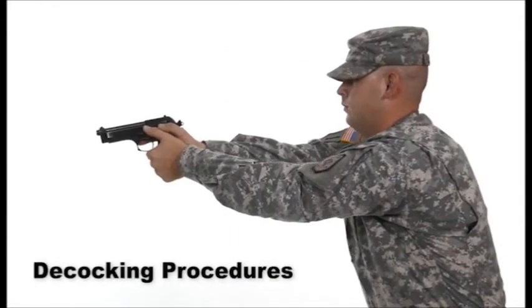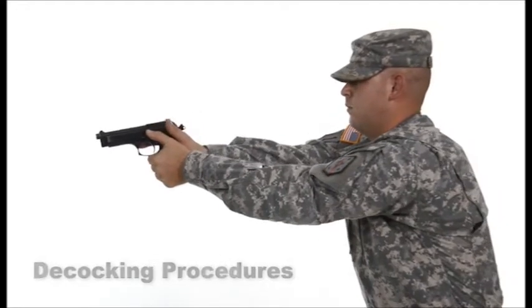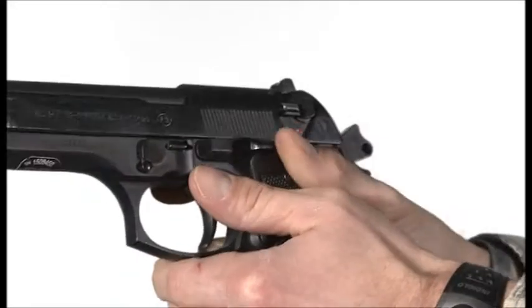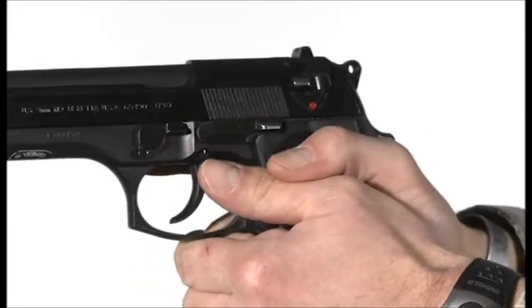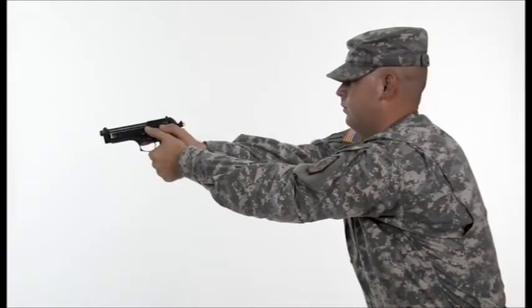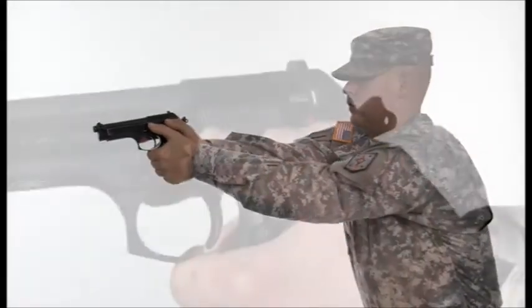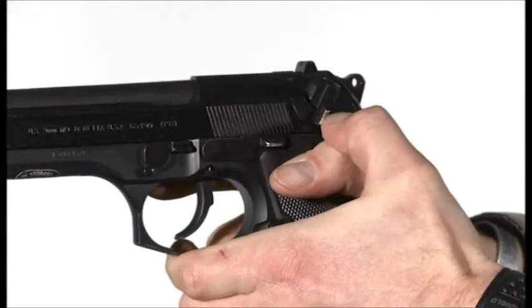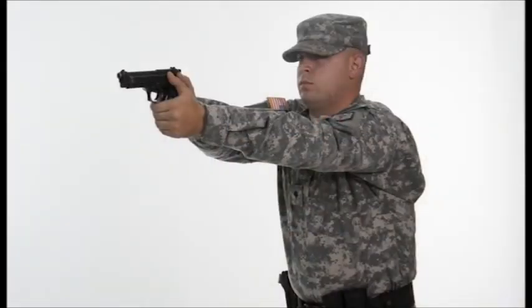The pistol should be decocked after the officer scans to ensure there are no more threats. This should be done with the firing thumb placed onto the manual safety and pressed downward to engage. Some officers with smaller thumbs may use the non-firing thumb as an alternate method. At no time should the hammer be ridden forward after pulling the trigger, as this could likely result in a negligent discharge.